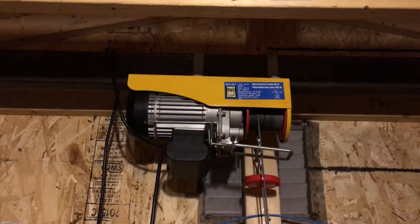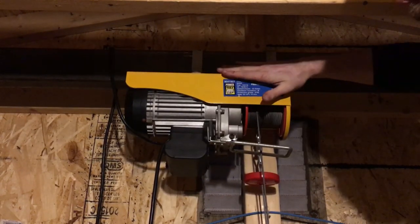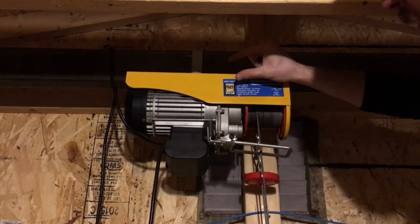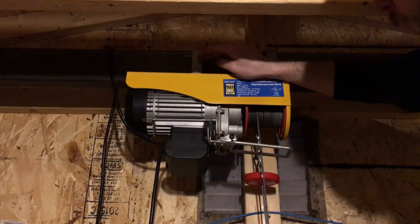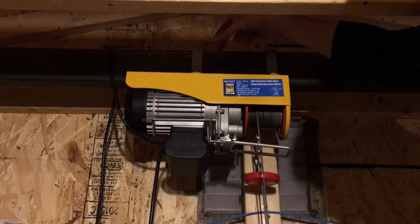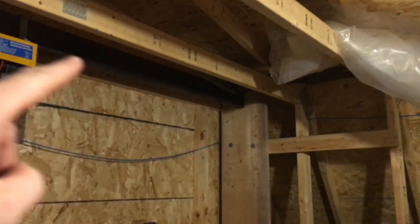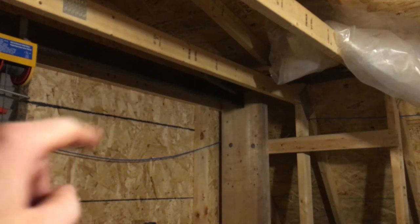One thing worth mentioning: the brackets used to mount this hoist to the beam — these hoists usually only come with a bracket that fits a 2 by 2 piece of steel. So I had these brackets fabricated at a local metal shop, made 4 by 2 for me. Keep in mind that when you say 4 by 2 in steel, it's truly 4 by 2 — not like wood where it's under by half an inch. It's full 4 inches by 2 inches. This is a 10-foot long 4-inch by 2-inch HSS rectangular tube stock beam with 3/16-inch walls.